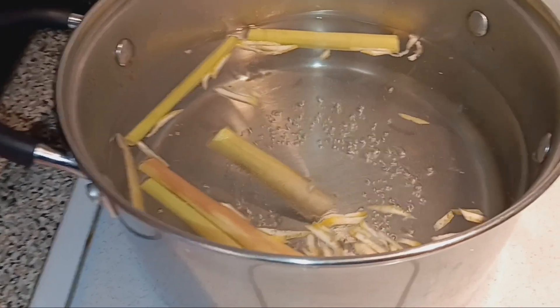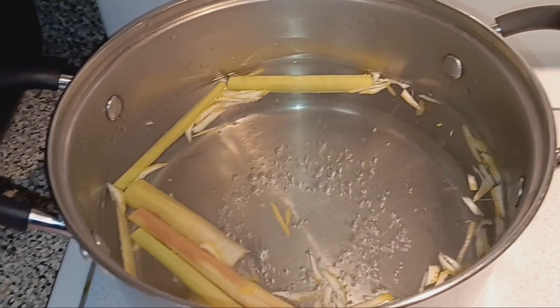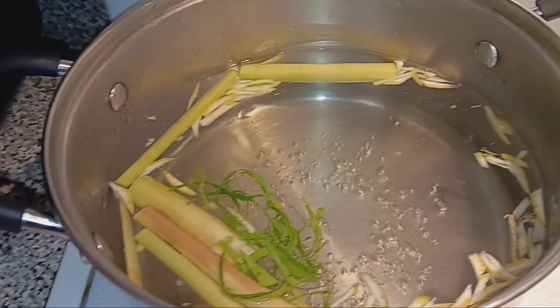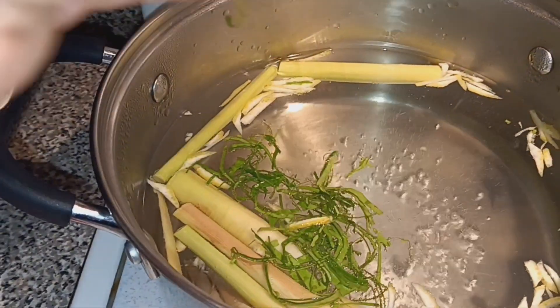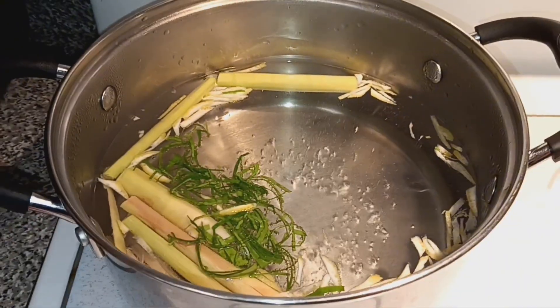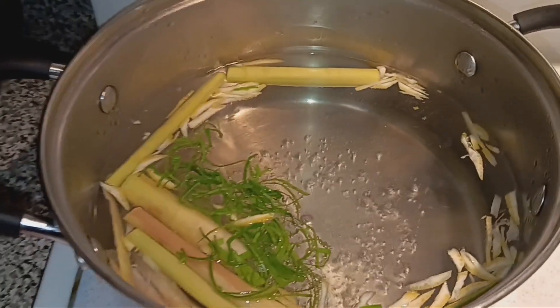The water is boiling. I add the lemongrass — I just chop it — and then I add a little bit of lime leaves. Hey guys, this is just my version of tom yum soup, okay.